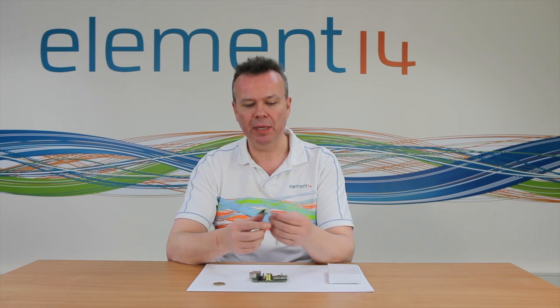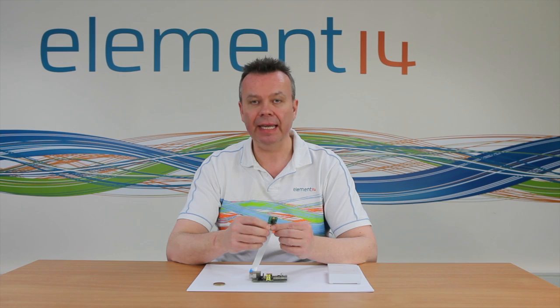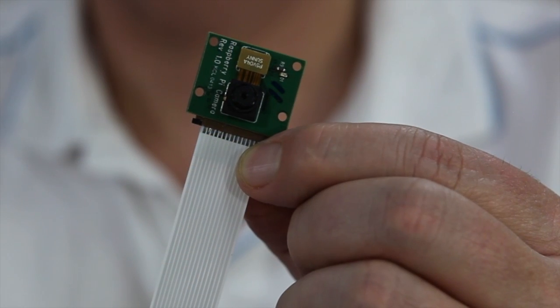Hi, this is Mike Powell, and I'm here today because we've got some really fantastic news on the Raspberry Pi camera, the much-awaited camera. We've actually got one of the very first cameras in from the Sony production line here with us today, and here it is.